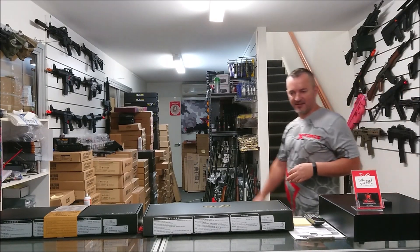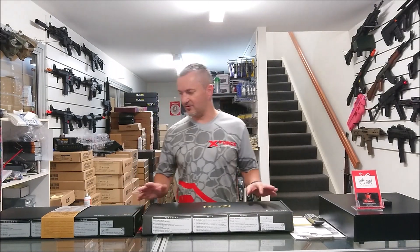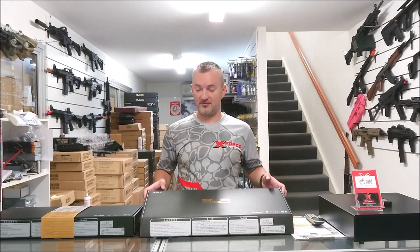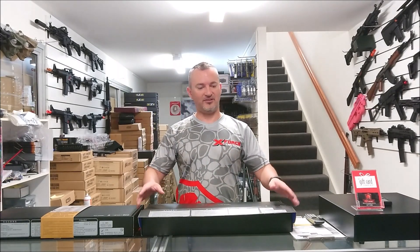Hey guys, it's Fess from X-Force again. Today I'm bringing you a very new blaster. Well, they've been around for a while in the way of parts and stuff, but the SLR has finally arrived in a CQB style.